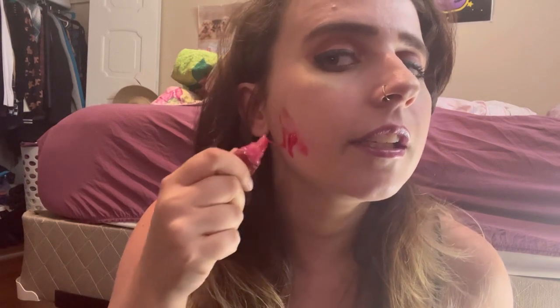This might sound weird, but I have this strawberry pound cake lip gloss from Bath and Body Works, and if I'm gonna do fake blood — I'm also gonna do like stitches with it. You kind of dab that in, or you could just get fake blood from a store, but this is just me having fun. This is how I've been doing the fake blood.